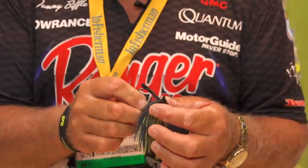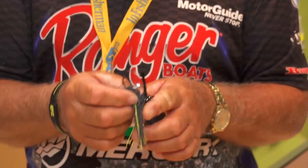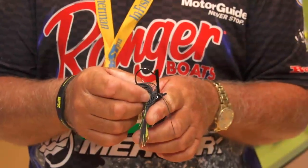It's got a head on it that comes through the grass or through the cover, with an eye that's turned sideways so that when it comes up to a branch, it'll crawl right over that branch. It has a good rattle system on it. They're hand tied. Come in about eight different colors. It's going to be a great seller.